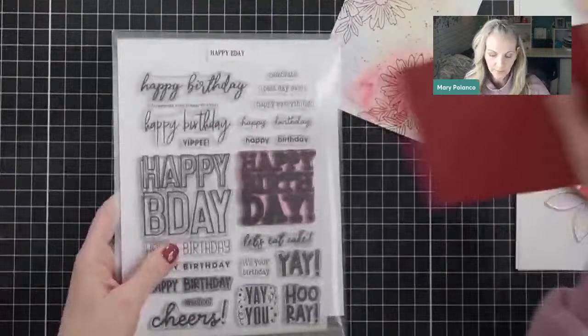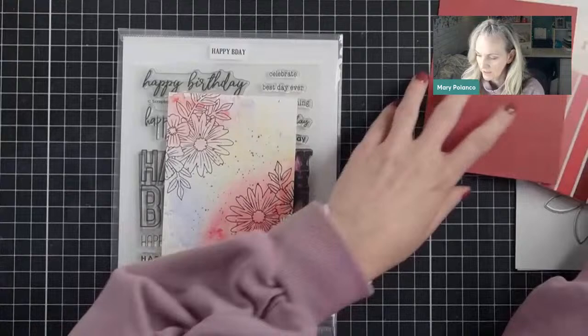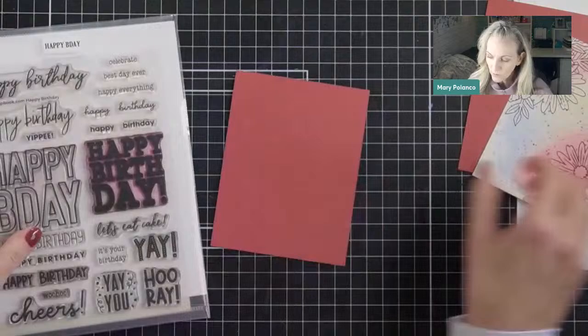Then I cut it out — what I call bubble cutting — which means I just cut along the shape of the sentiment. Then I put it on black cardstock and did it again, so I got this black outline. We're going to do sort of a shortcut so that we can still get a similar shadow look. I don't usually pull out colored cardstock, but this was really fun to put a sentiment on.